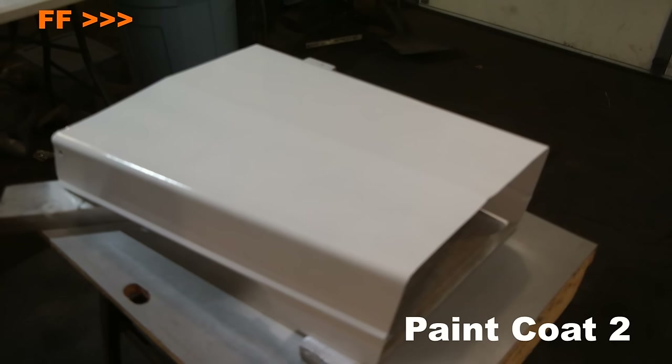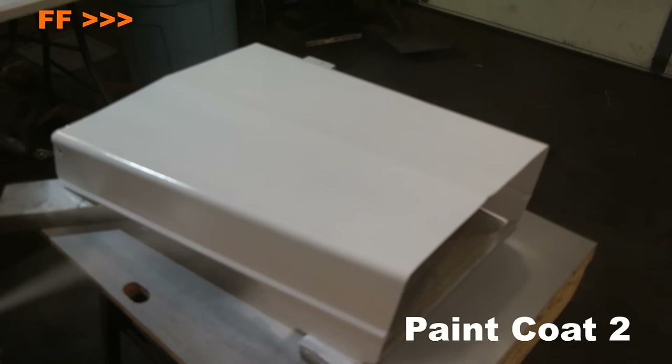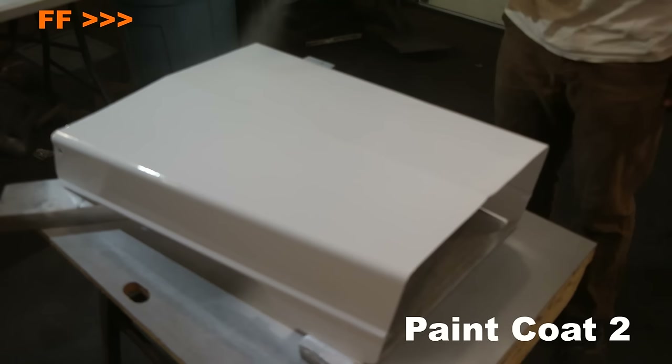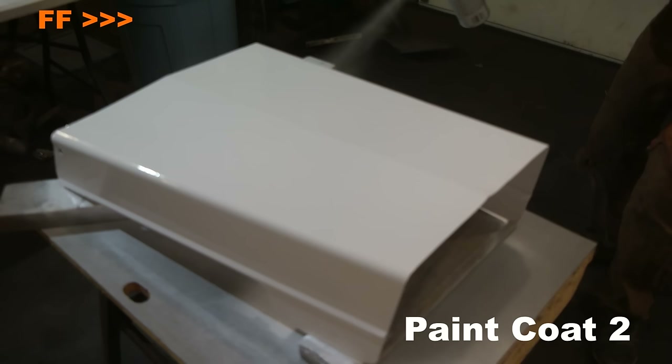After the first coat of paint, I'm just going to let the paint sit for a few minutes before I paint the second coat. Depending on the temperature, all you have to do is wait three to five minutes and then you can immediately go and apply your second coat. It's the same thing — moving at a consistent speed, consistent distance, finishing and ending the spray before and after the work piece.